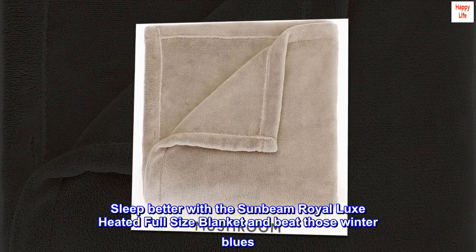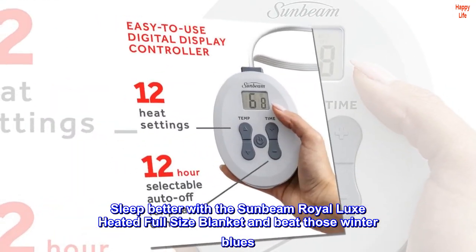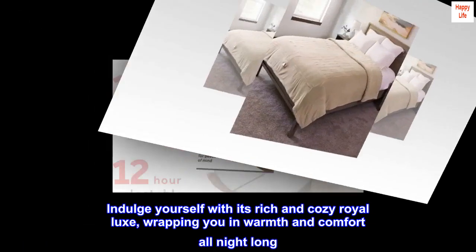Sleep better with the Sunbeam Royal Luxe heated full-size blanket and beat those winter blues. Indulge yourself with its rich and cozy Royal Luxe, wrapping you in warmth and comfort all night long.